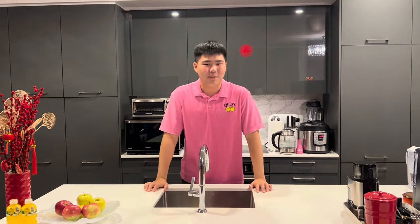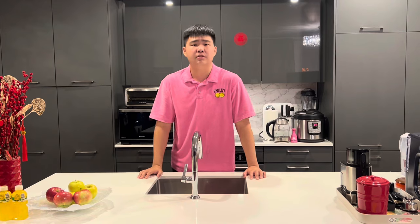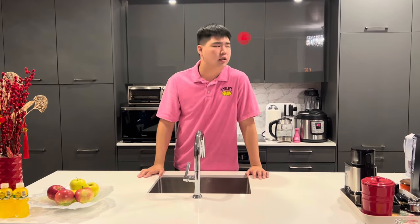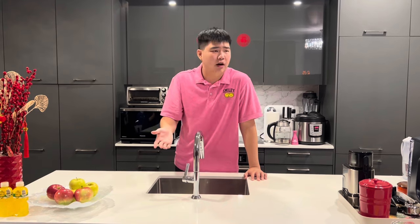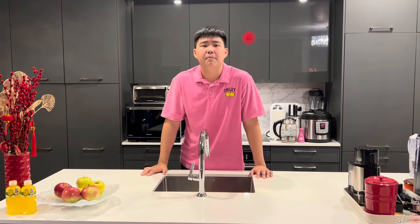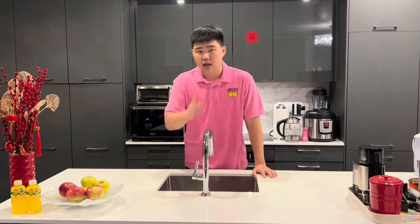Hello everybody, welcome back to the channel of Whitefish. Today I'm gonna teach you guys how to make one of the most delicious coffee biscuits in the world. I know you must have a question — why must it be coffee flavor? What about something else, like coconut flavor, or if you live in Canada, maple syrup flavor?